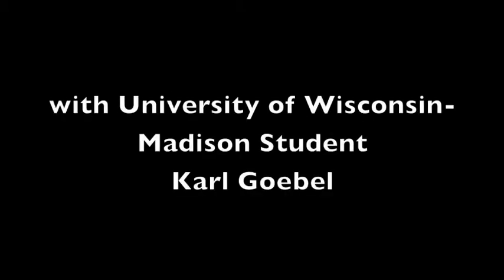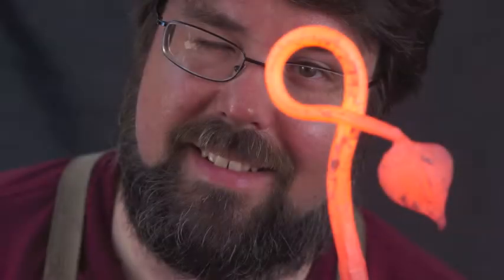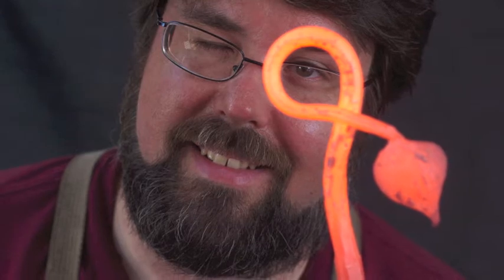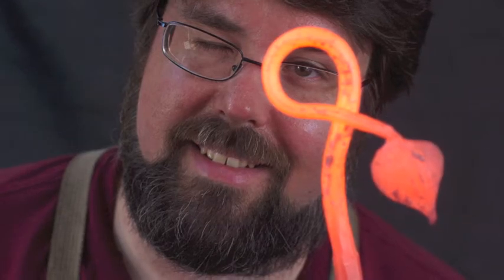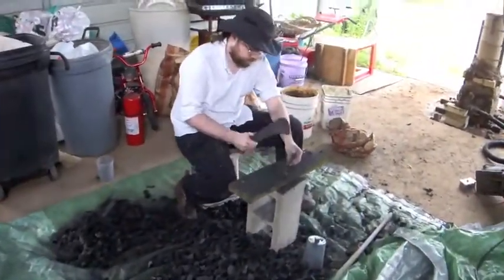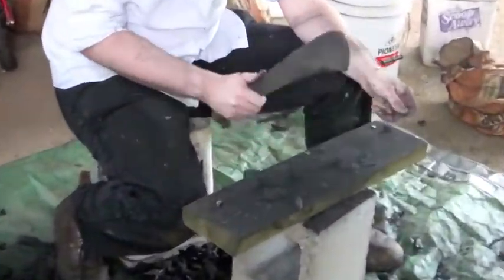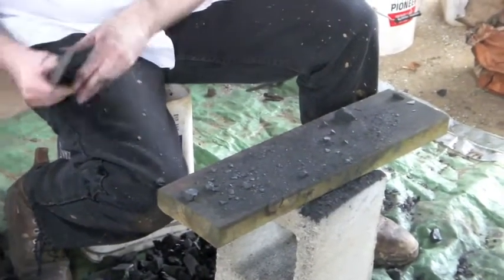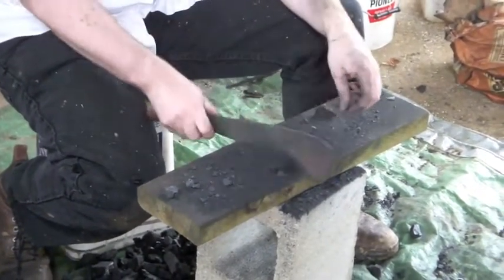That steel you can then use for knives, tools, or swords. So here's a little teaser video. There'll be a longer instructional video produced soon that will show smelting of different furnace designs — ones for making iron versus steel — and the reactions going on within. Then we'll produce different tools, maybe even a sword from what is created in the bloom. I hope you enjoy.